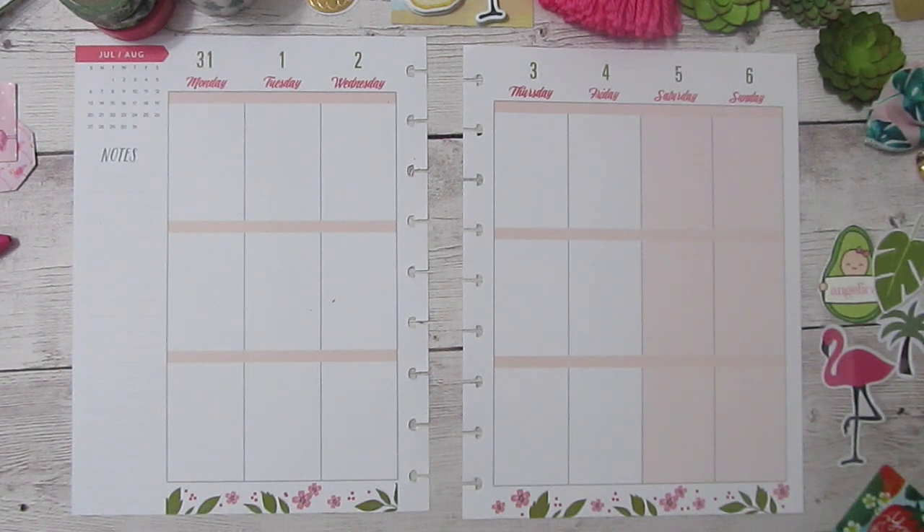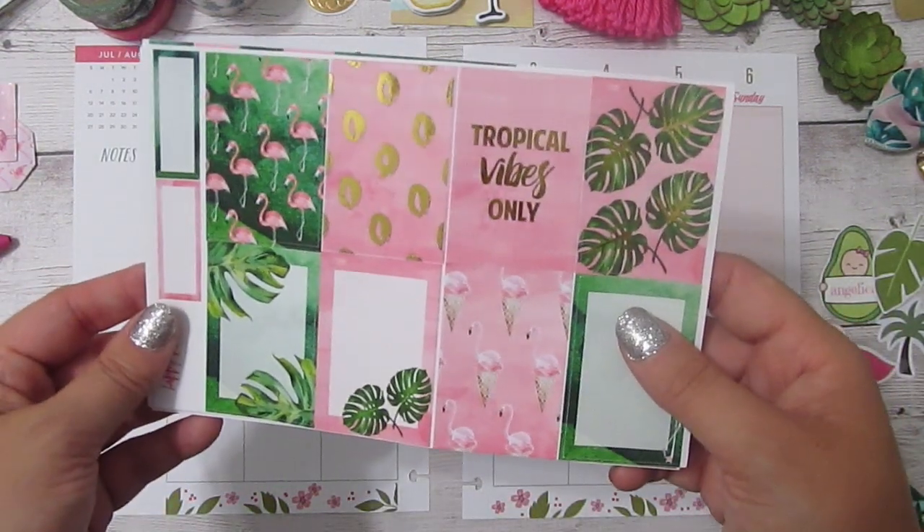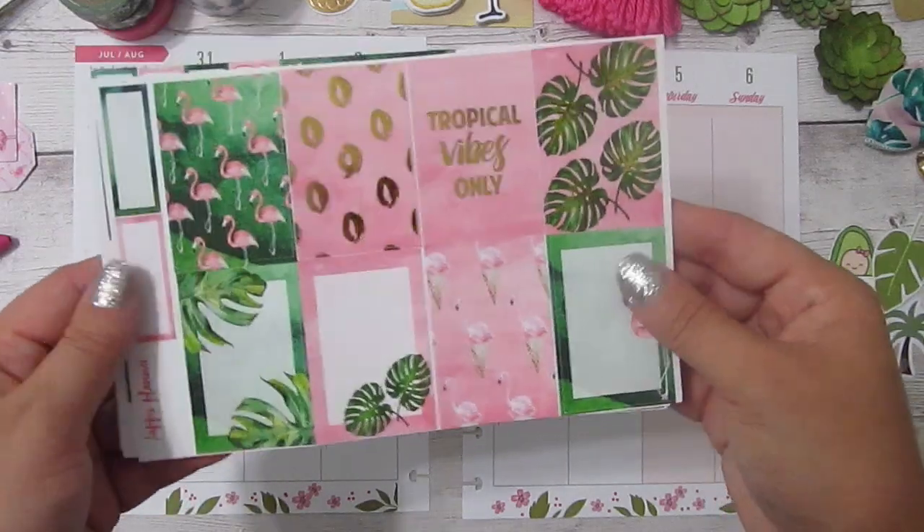Hey everybody, ADJackson330 here and today I'm filming a plan with me and my classic sized Happy Planner for the week of July 31st through August 6th. I'm going to be featuring this limited addiction kit by My Newest Addiction entitled Tropical Vibes, and it is gold foiled throughout — it is so pretty.